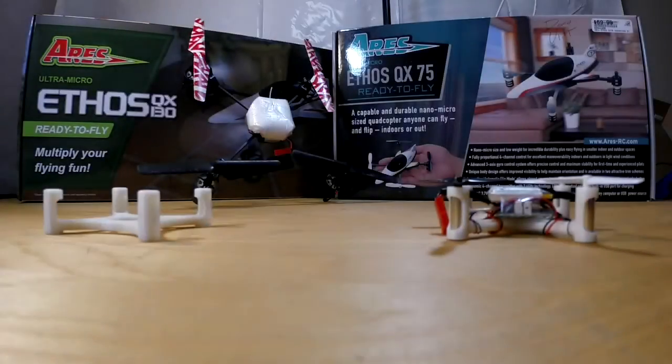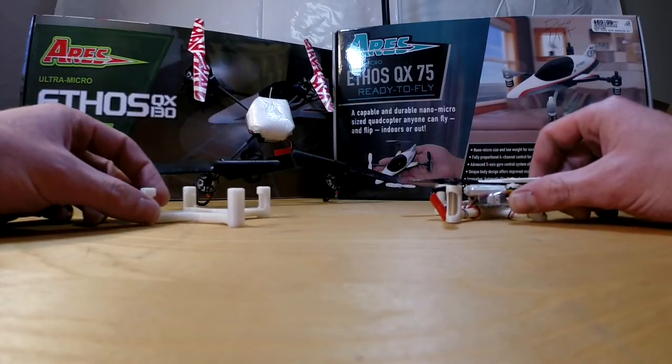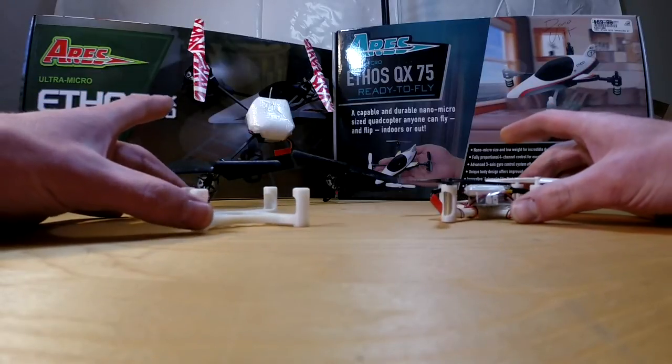Alright guys, just wanted to make this video quick and short and simple. I've been messing around with 3D printing quadcopter chassis.